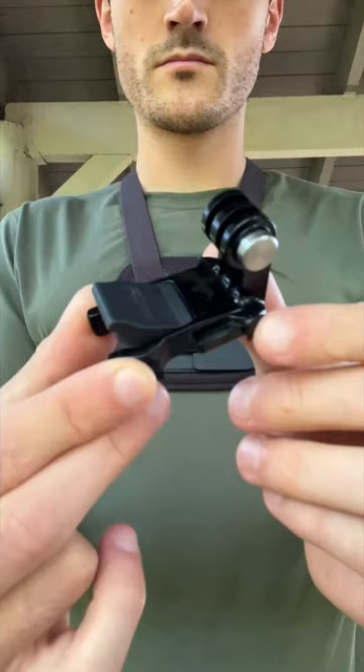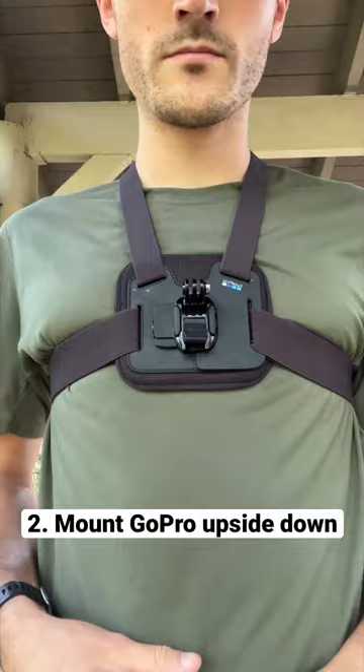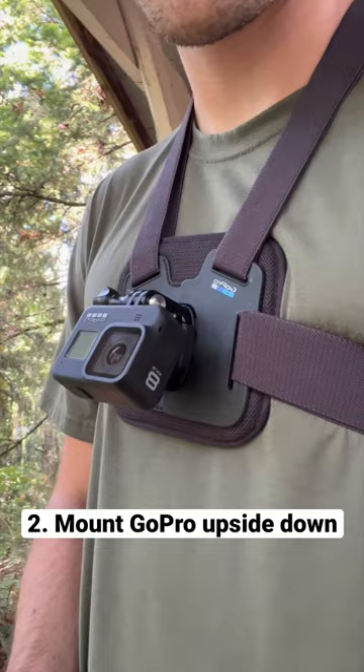Second, take your J-Hook adapter and mount it to your chesty with the prongs facing upwards. This allows you to mount your GoPro upside down, which will give you a better viewing angle while in a riding position.